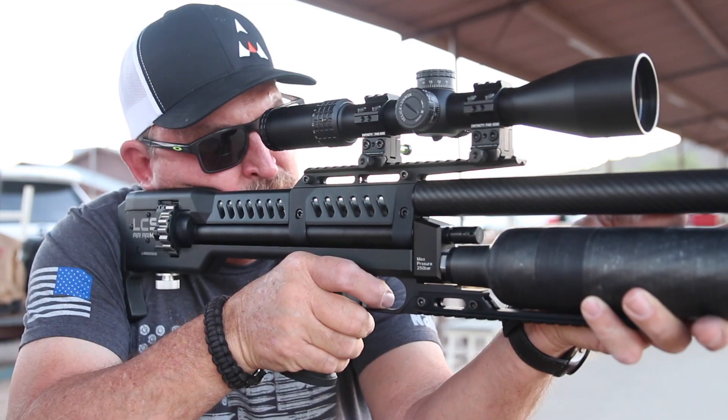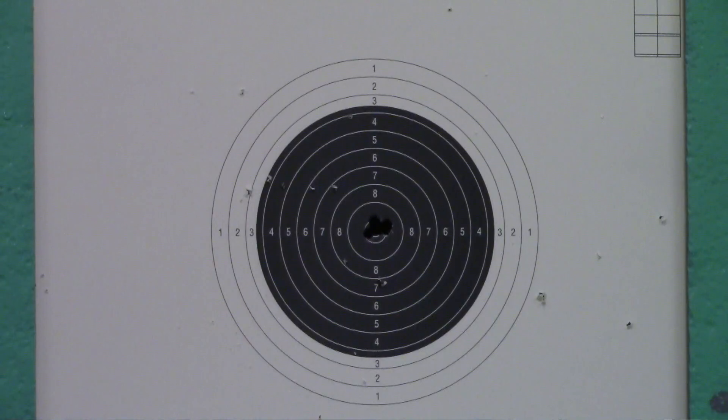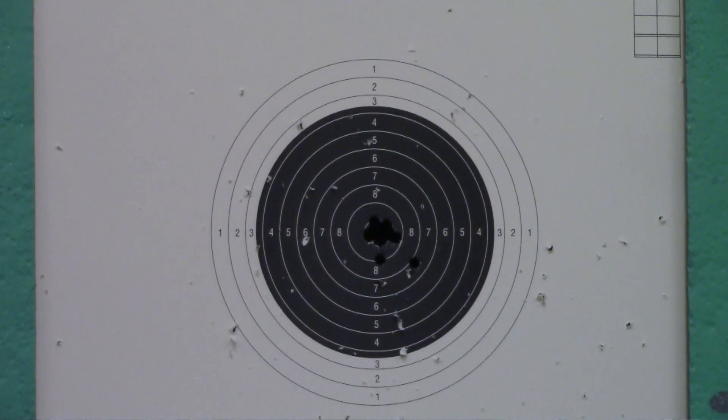Semi-auto versus full-auto: on semi-automatic you're going to get more shots. Full-auto just uses a little bit more air to cycle the gun, so the shot count is not quite as high.